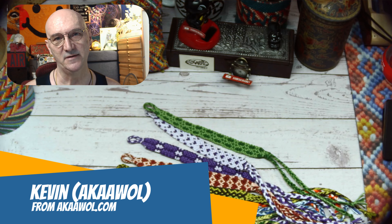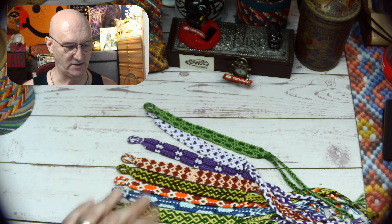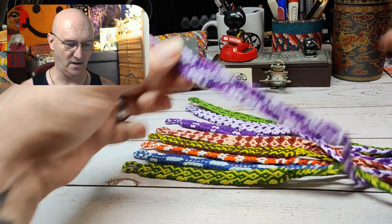Hello and welcome, this is Kevin, also known as AWOL, and today it's time to take a look and see what we accomplished for the month of July, which actually seems like quite a bit.